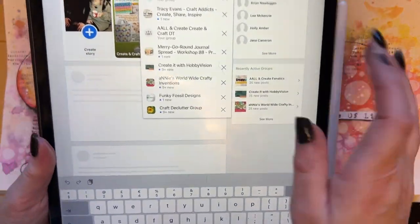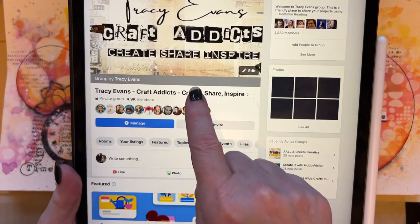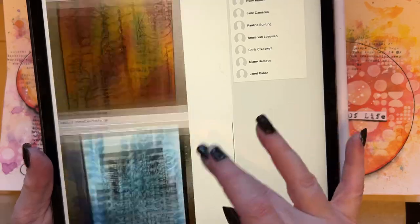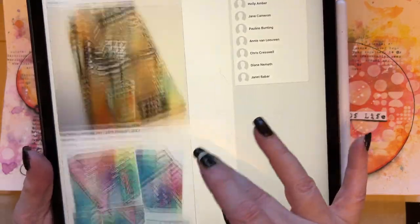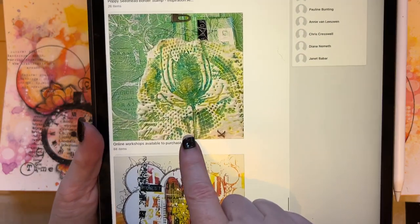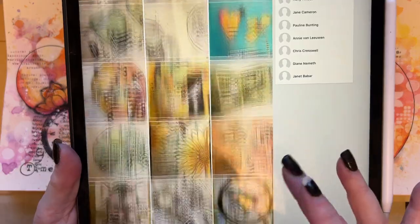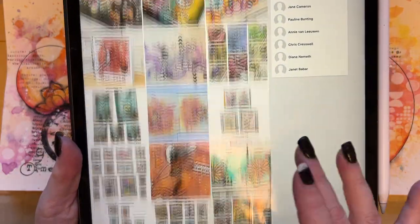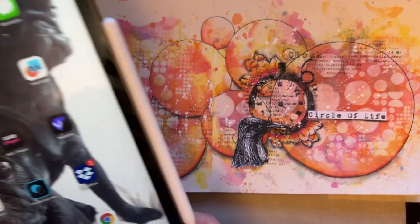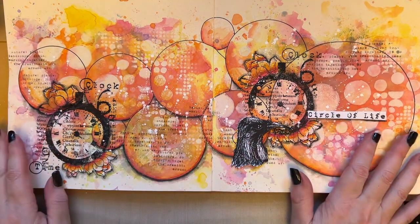I've got too many followers on my Tracy Evans page — I've got 5,000 followers and I'm not allowed any more — so I've got a group called Tracy Evans Create Share Inspire. In there, go to Albums and scroll down. If you're using the app, you'll see a picture that says 'Online Workshops Available to Purchase.' Click on there and all 88 workshops are in there for you to see. I always mention that on YouTube because not everybody uses Facebook.